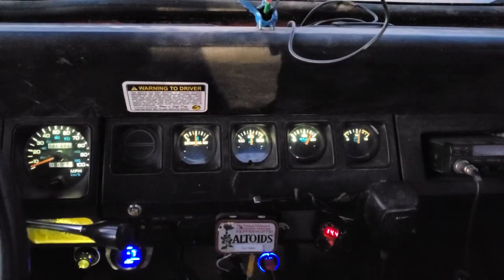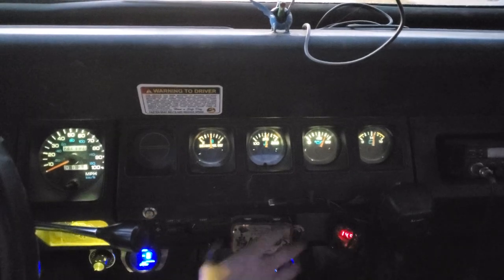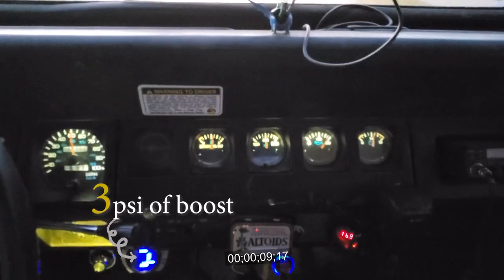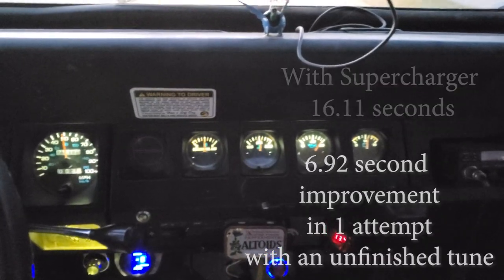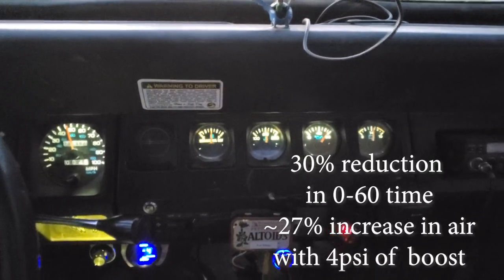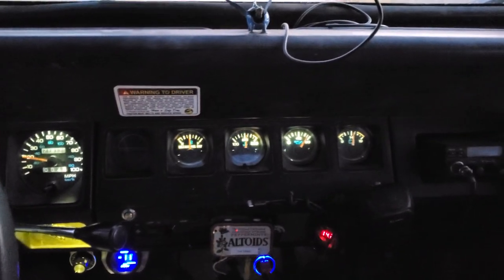We're going to do another zero to 60 test with the supercharger on. In three, two, one. Oh, it leans way out in the top of the rev range. Yeah, that leaned way out in the higher RPMs. I don't usually go up there, so I haven't been able to tune for it yet. That was crazy, but it was indeed faster.